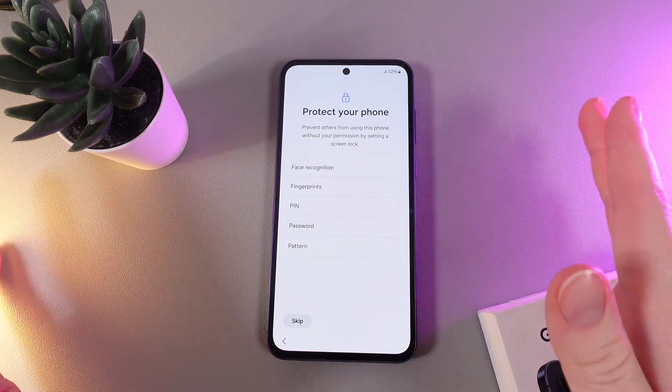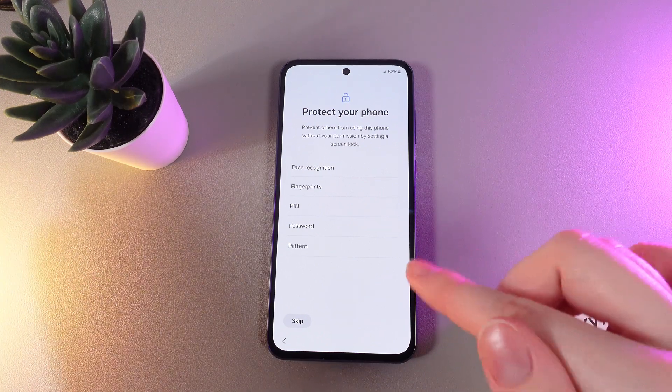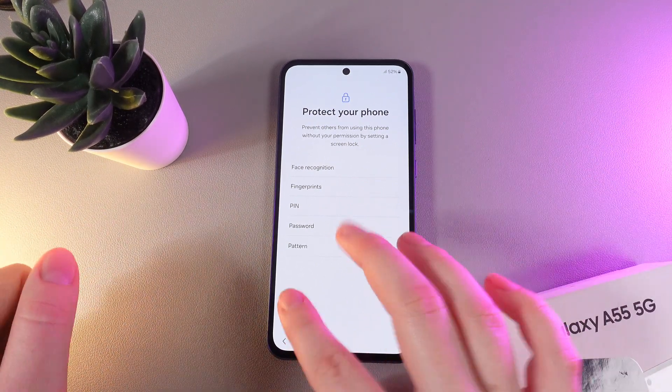As a next step we can set any type of lock screen, for example face recognition, fingerprints, PIN, password, or pattern. But you can also do it later, so I'll click on skip.